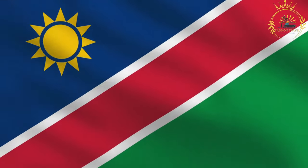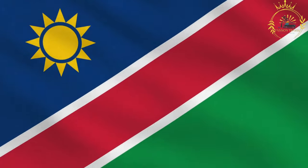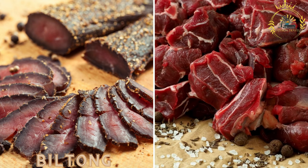Passion Travel is a channel specializing in all things travel and street food. Biltong: dried and cured meat, often beef, seasoned with spices and enjoyed as a savory snack.